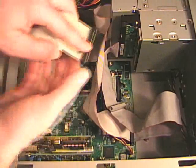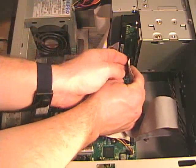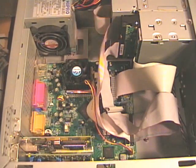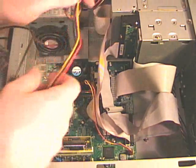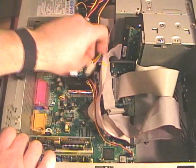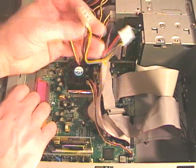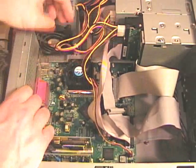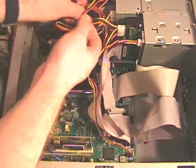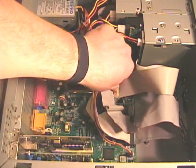Now I can replace the floppy drive ribbon cable, and then each of the power supply connectors. Start with the Molex connectors on my optical drives, then the Molex connector on the hard drive, the Berg connector on the floppy drive, and then the ATX power supply connector. That should snap into place.